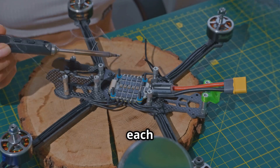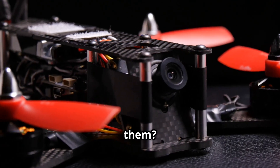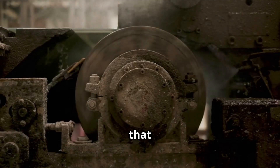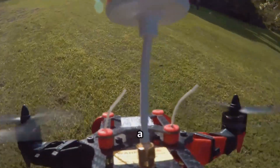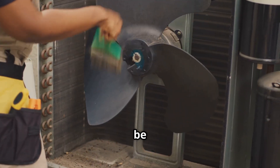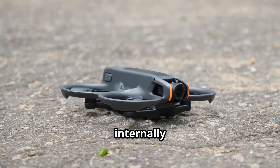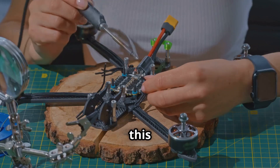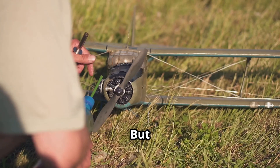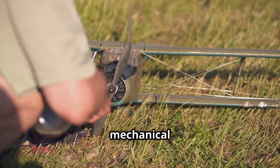After checking the props, spin each motor by hand. Do they all feel the same? Is there any grittiness or resistance in one of them? A gritty feeling could mean a piece of debris like sand or dirt has gotten inside, or that a bearing is damaged. If you suspect debris is in a motor, you can try to dislodge it with a can of compressed air — a few gentle puffs into the motor vents might be all it takes. If the motor is still grinding or won't spin freely after cleaning, it's likely damaged internally and will need to be replaced. For most beginners, this is where you might want to contact the manufacturer's support or a professional repair service.